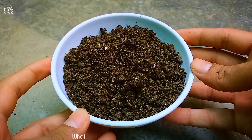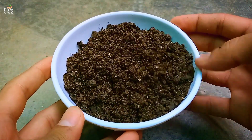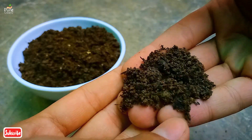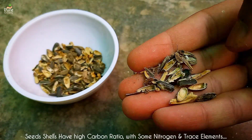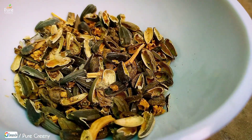This seed shell compost provides many benefits to our plants, just like kitchen waste compost, but it differs in its nutritional value. Nutrients of compost depend on the material used to make it. Seed shells generally have a good amount of carbon, some nitrogen, and trace amounts of nutrients like calcium, magnesium, and potassium.